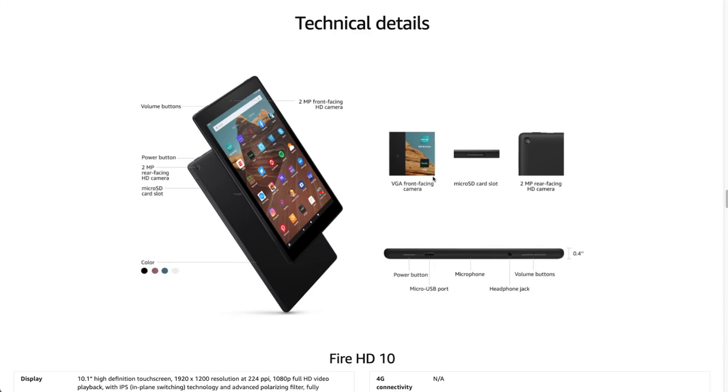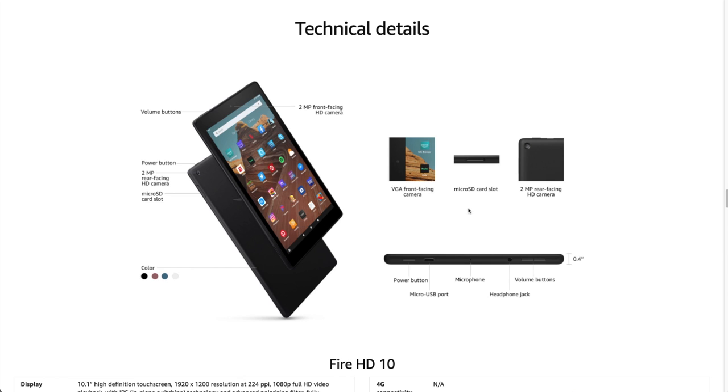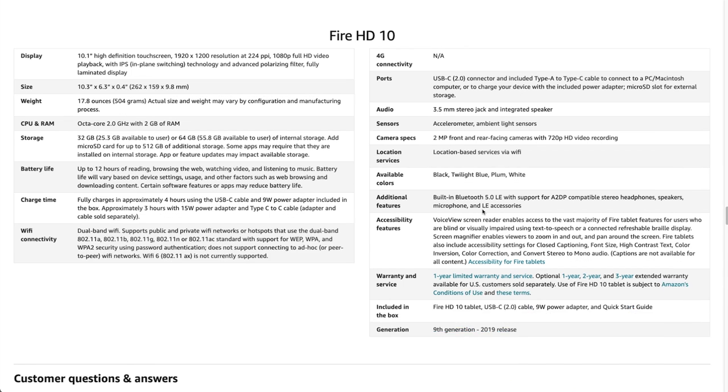It looks like a pretty slim profile based on the pictures — the box is pretty tiny. No 4G, that's fine, because who cares? 3.5mm stereo jack, cool. Accelerometer, ambient light sensors — the ambient light sensor's nice for screen dimming when it's bright out or brightening. Wi-Fi, some pretty cool colors. I went with the black, but you got your plums, whites, blues, some interesting colors. Bluetooth, which is again all I'm really caring about for my audio.